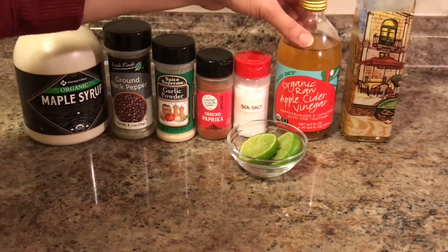Also sea salt, apple cider vinegar, olive oil, and lime juice.